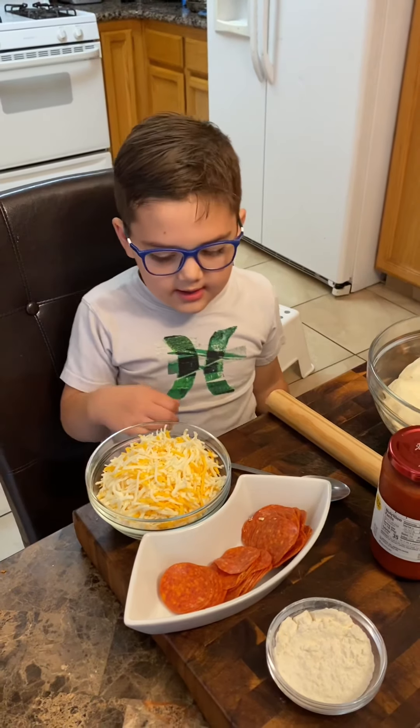I'm sprinkling the flour on here. Then we spread it out. I'm going to spread it out really good. There you go. Making pizza is kind of messy, huh?